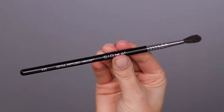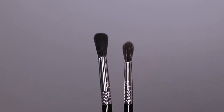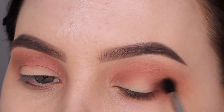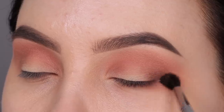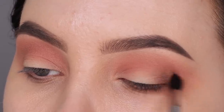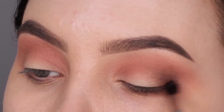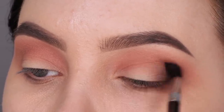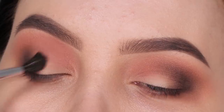I kept adding more and more until I was satisfied, and then I went in with a brown color. The brush I'm using for this is the E33, which is the detail diffused crease brush - it's like a tinier version of the E40. You can see the E40 on the left and the E33 on the right. It's a really nice tiny blending brush, great for blending shades in more precise areas. I'm blending this all the way into the outer V and also in the inner corner area.